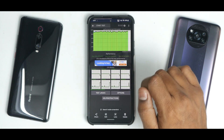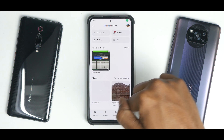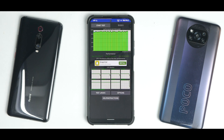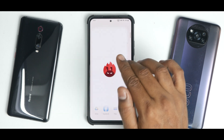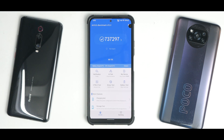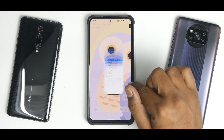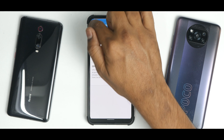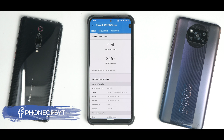One more thing to note — you have unlimited Google Photos storage on this ROM. Now for the performance numbers: the GPU benchmark average was 240,146 GIPS, the highest I've seen on any ROM for this device, with 92% throttling — splendid. The AnTuTu benchmark score was 737,297, a record-breaking score for this device. On Geekbench, the single-core score is 994 and multi-core is 3,267 — the closest a custom ROM has come to stock ROM numbers for this device.